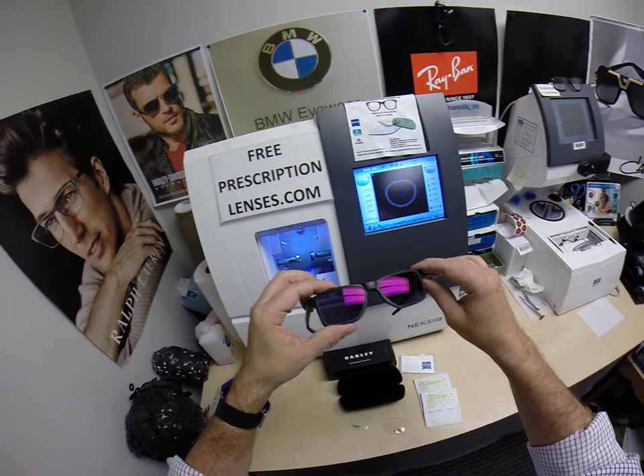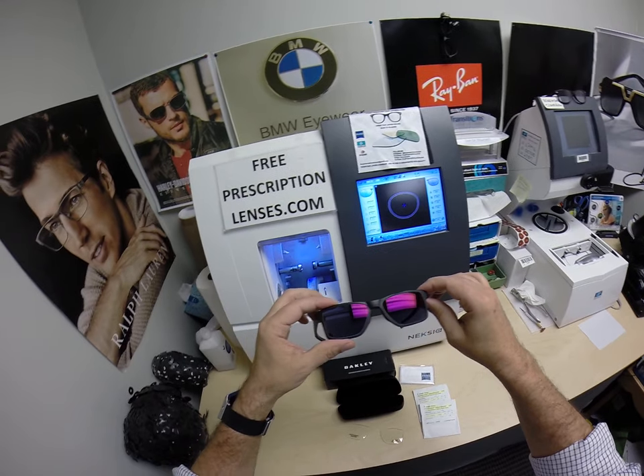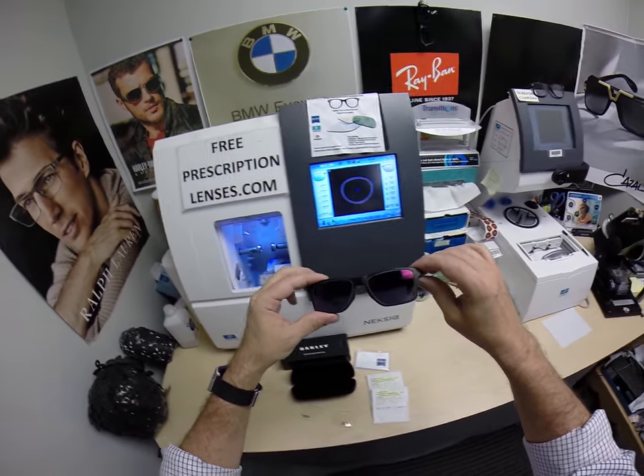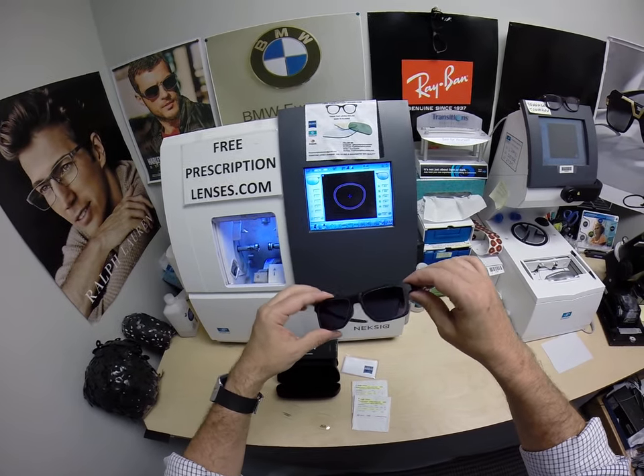You don't have to get the flash mirror. You can get the regular anti-glare on the extra active gray. But if you want the darkest lens possible or live somewhere hot, you may want to think about doing that.